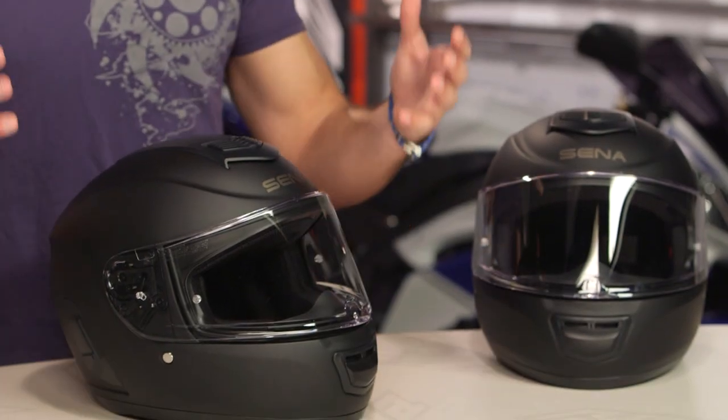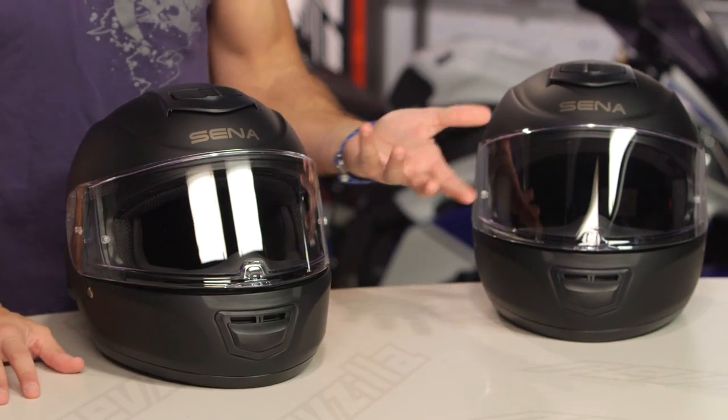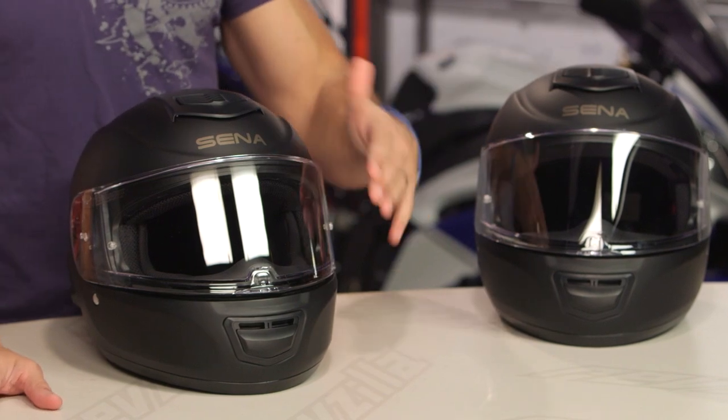Just like when you buy a TV with its own speakers and Wi-Fi built in — when you get an integrated system, you can more seamlessly put things together. But over time, if you have a warranty issue or it needs repair, you're basically going to be out of a helmet because there's no way to remove the Bluetooth electronics and get that serviced separately. Just go in eyes wide open.